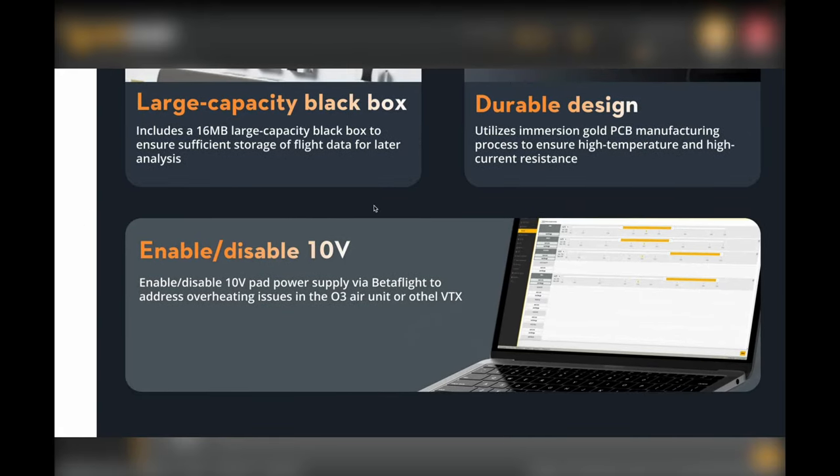The F722 Pro 30x30 weighs 22.79 grams - almost double the mini. This 50A ESC I'd put in a heavyweight build, maybe 5-inch and up - it's a guaranteed, more durable solution. The smaller stack is for when you're seeking the lightest weight with enough performance for most 5-inch and up drones and race drones; the bigger one is for when you're going all out. They both have different purposes.